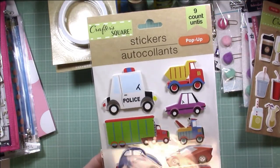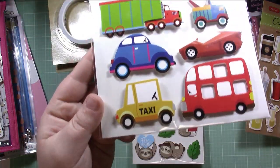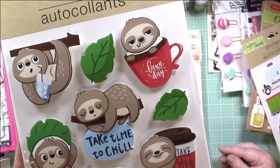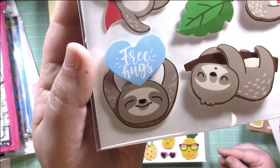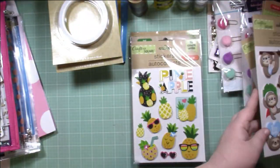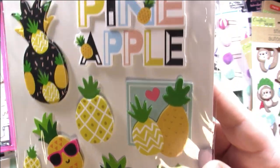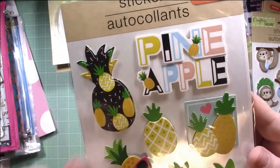I got these ones for my son — cars and trucks — but I could add them to one of his layouts too. These are also dimensional, so cute. And then I couldn't pass these up — these are little sloths. Look how cute they are! One in a little mug that says 'lazy day, take time to chill,' and one with a coffee cup. I have no idea what I'm going to use them for but they were just too adorable to pass up. Again they're dimensional. And this was a fun one — pineapple! Look how fun that is. I love the word pineapple and then all the different little pineapples. You never know when you need a pineapple for a layout — a nice fun summer or Hawaiian luau layout. These are all dimensional.